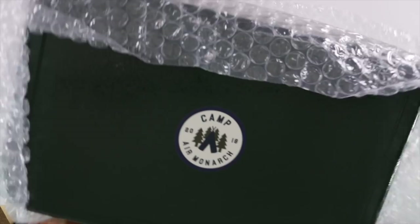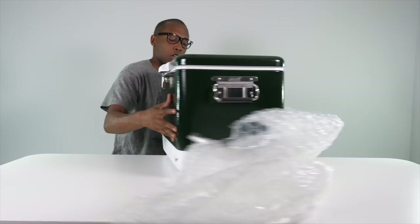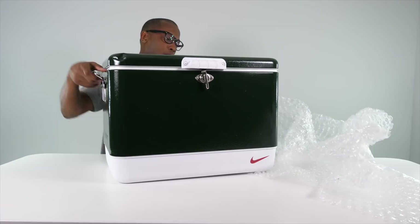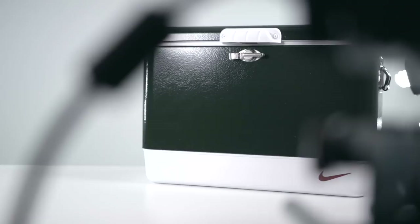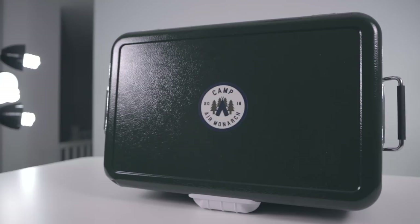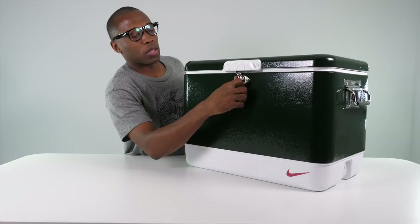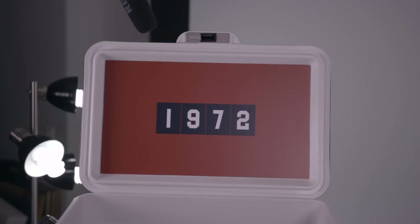They sent me a special edition package for this shoe which looks really, really dope. They went with a classic cooler style — like the metal upper ones you used to get with metal handles. It has Coleman on the side — this is a Coleman cooler — and it says 'Camp 2018 Air Monarch' at the top with the Nike swoosh. This one looks like it got dented in transit, but let's take a look inside.